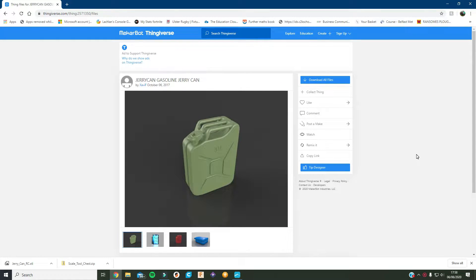Hey guys, Carpet Farmers back again. Today we're going to be doing another 3D printing video. This time I'm going to be using the new 3D printer that I got recently to make this here jerry can. I'll be making a couple of them, but this printer is different — it doesn't use plastic, it uses resin instead.